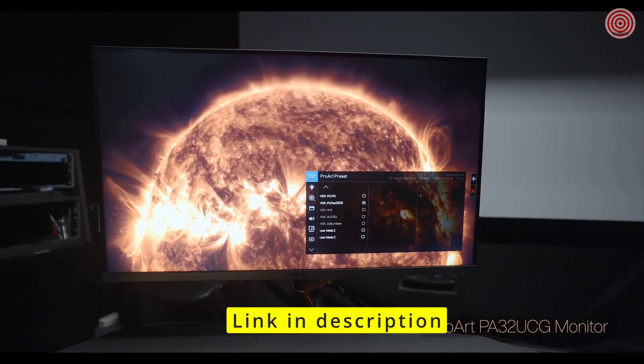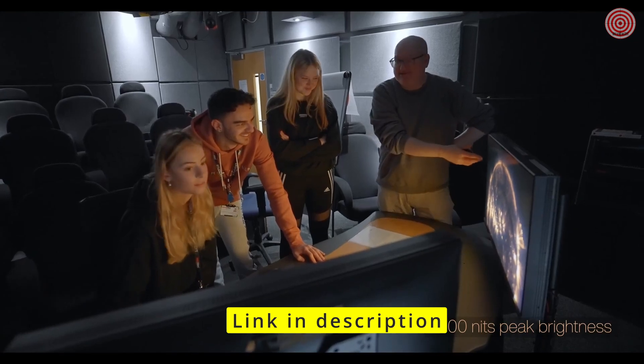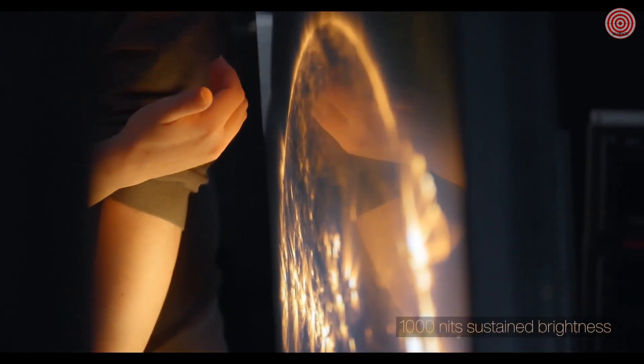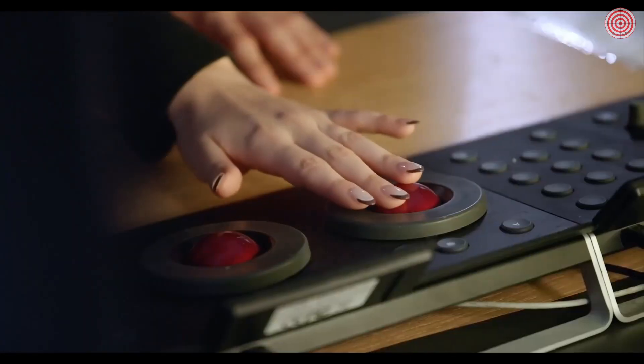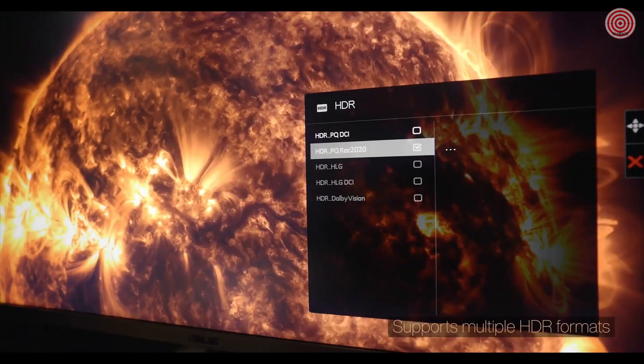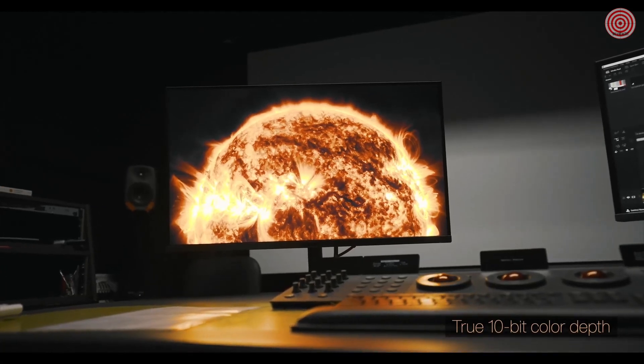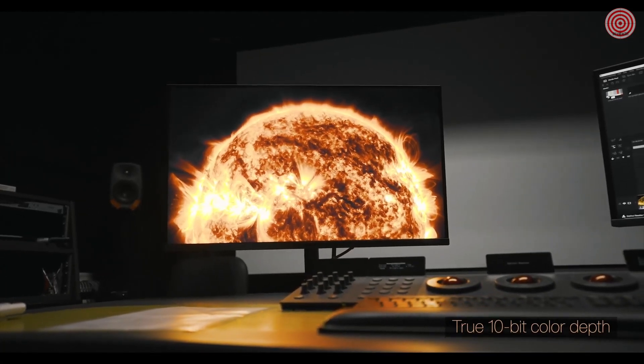We've installed the ProArt PA32 UCG monitor into our main grading theatre and we're using it as the grading device. It provides us with a whole capability we've not had before in terms of colour accuracy, and the fact it's a 4K HDR monitor. This is the first time we've been able to do any HDR workflow — being able to push an HDR signal out to the monitor and see the incredible brightness compared to anything else we've used, and seeing gradation that we couldn't see on the monitors we had previously.